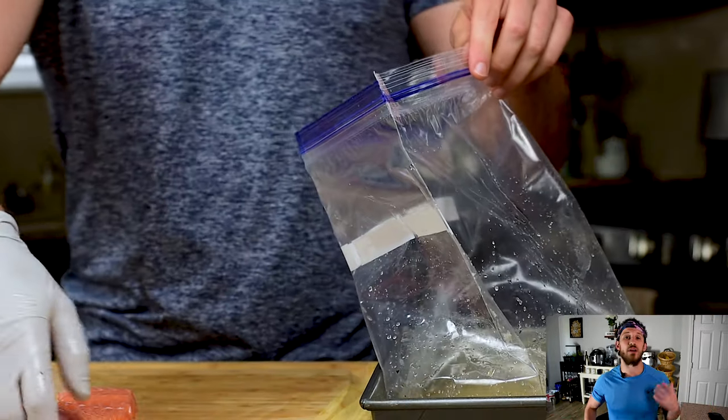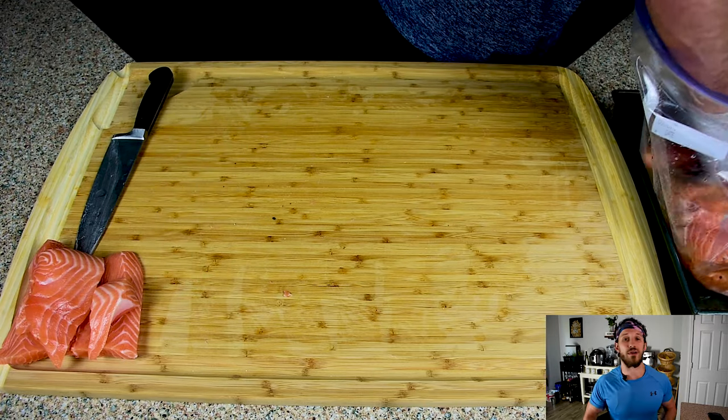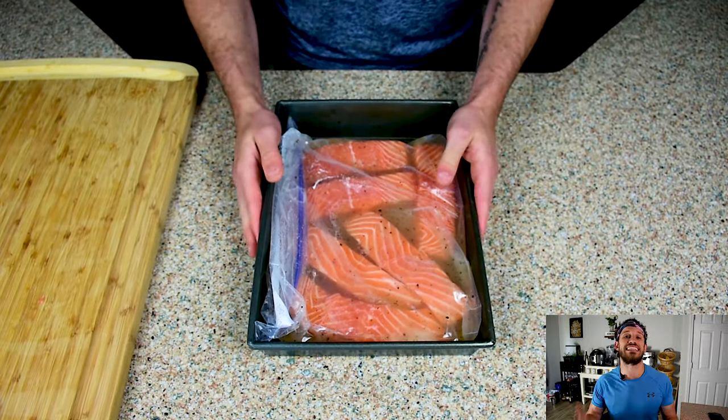Once all that is done I'm gonna put all of those salmon pieces into my bag, mix it up, and then park it in my fridge for two to four hours. I'll flip it about every 30 minutes, but just ensure that you flip it at least once.